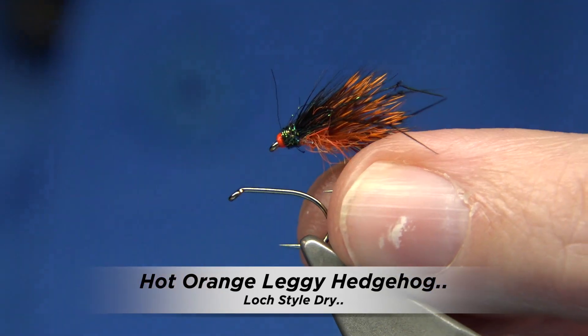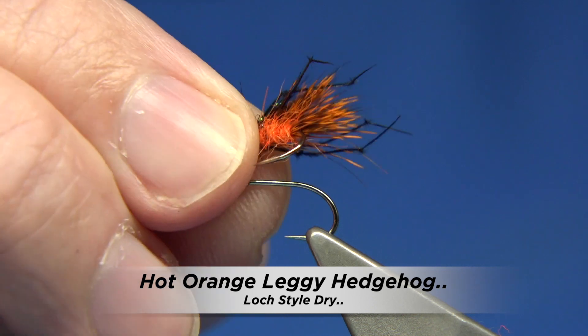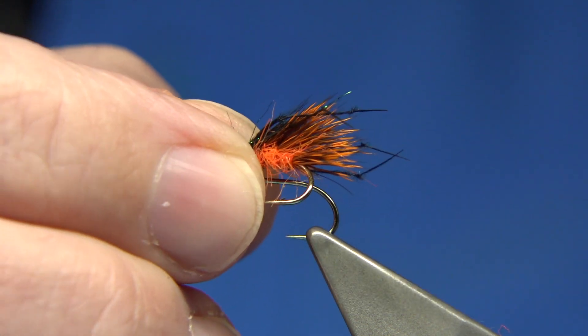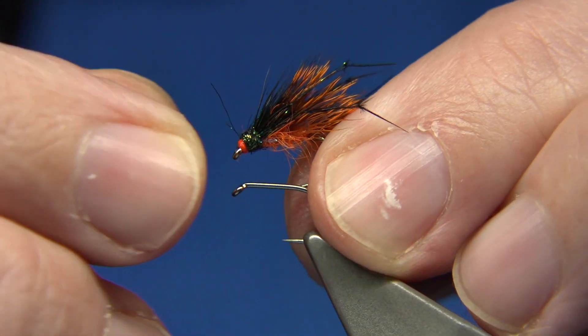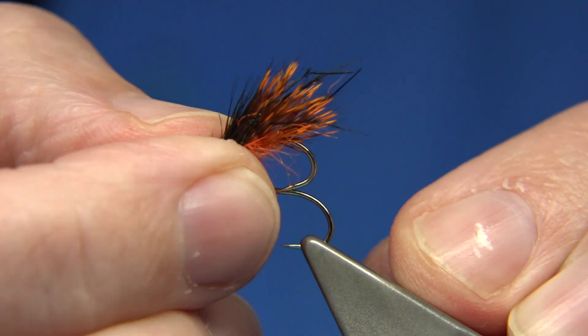Now this is a pattern I'm going to be tying. This can be fished as a dry fly — in this case I'm encouraging it to be a dry fly more than anything — but it can easily be fished as a wet, and this is why this type of fly works so well, especially in our lochs. Wild brown trout love flies like this.